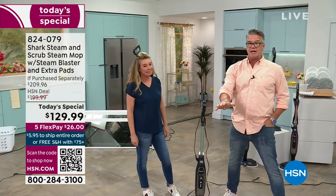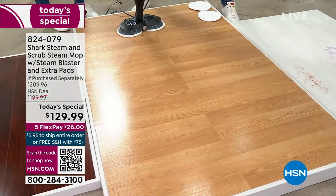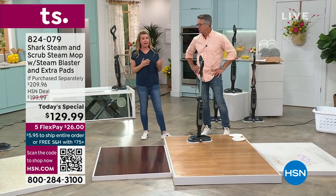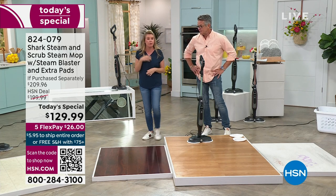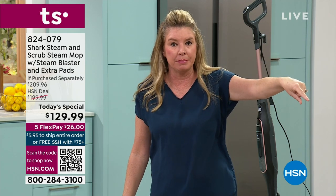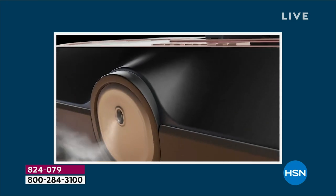Look at how clean that floor is. You had crayon, you had jelly — look at that floor. You've got the sheen, the shine. It's not just clean and pristine — it's also sanitized. We can say legally — and this goes through a very strict legal process at HSN — that this destroys 99.9% of the bacteria on your floor with this steam mop. You're sanitizing with steam, not going to the grocery store or investing hundreds of dollars in cleaning products.